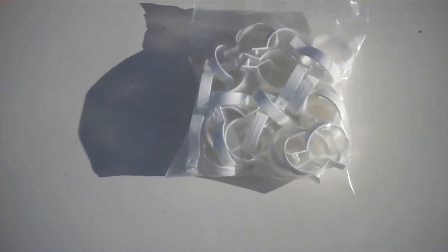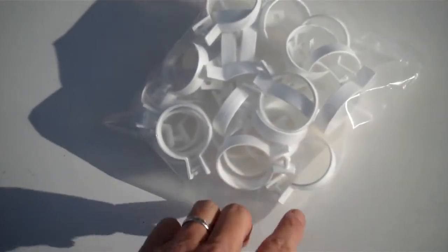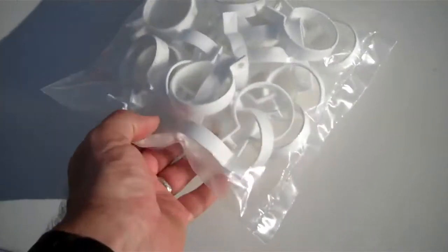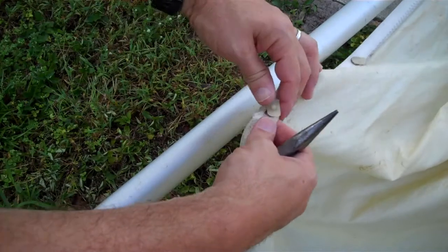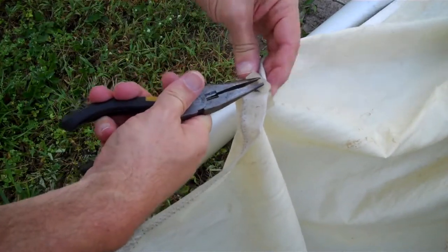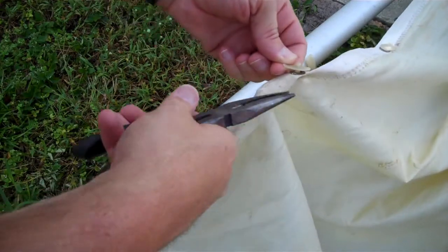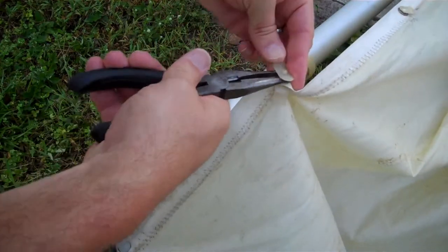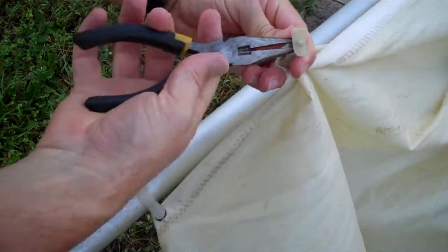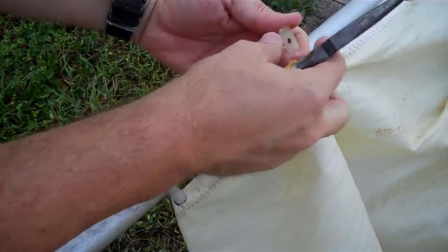I got the bulk bag of 30 sail clips. You need 29, so you get one extra for free. It's about $15 to $25 depending on where you buy the bag. Now to get one of these broken clips off, you might be tempted to pinch the top here to squeeze it together and pull it off, but I haven't found that works very well. I've found that putting the pliers between the grommet and the clip and pinching in there gives me a bit of leverage to pop it off.